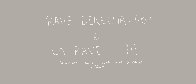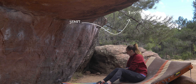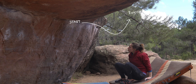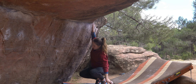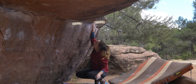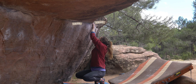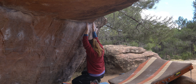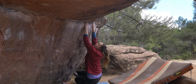These next couple of problems took me a fair few sessions over the trip to tick, and we ended up going back for them quite a few times — hence the number of outfit changes in these next few clips. This is La Rave and a direct variation which get 7A and 6B respectively. The 6B+ goes direct from the rightmost crimp and over the mantle, and the 7A goes from the left-hand crimp, which traverses into the 6B+ and goes over the top — so you're adding a stiff crimp pull to the beginning of the climb to get the 7A.